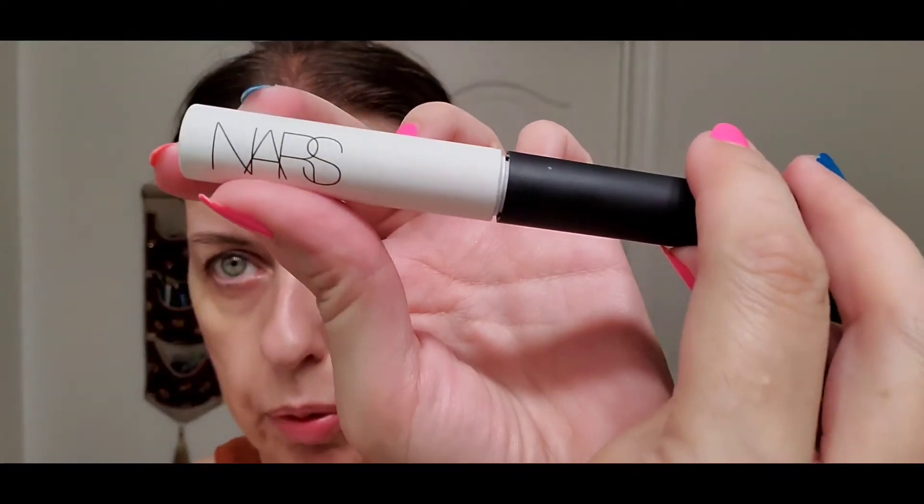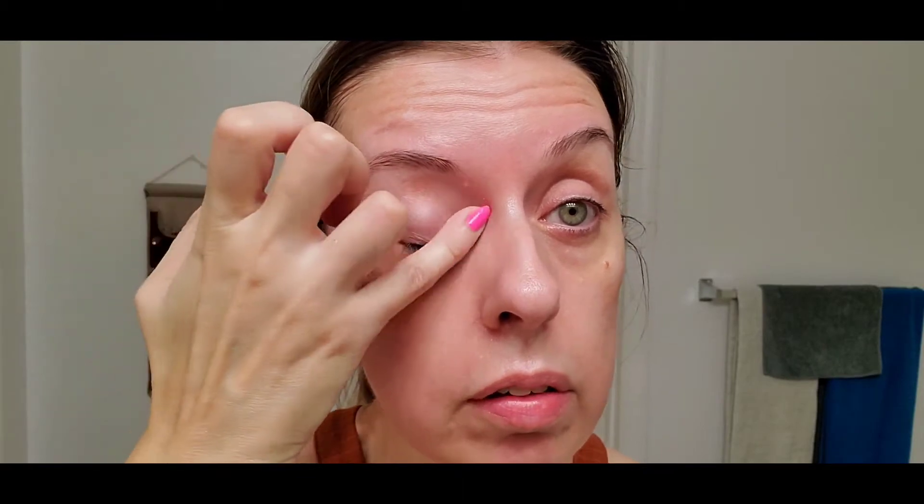I'm going to start with the NARS Pro Prime base and begin with the eyes, because these are eyeshadows. I have a little bit of puffy eyes today, and this particular base primer has de-puffing agents in it.